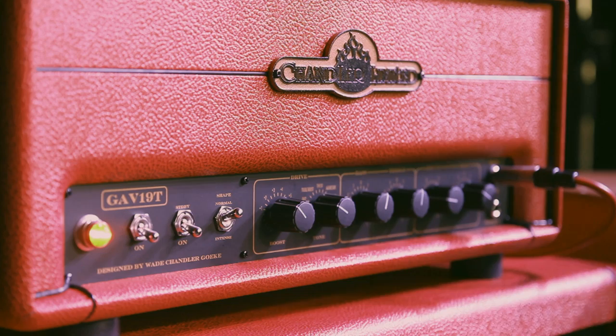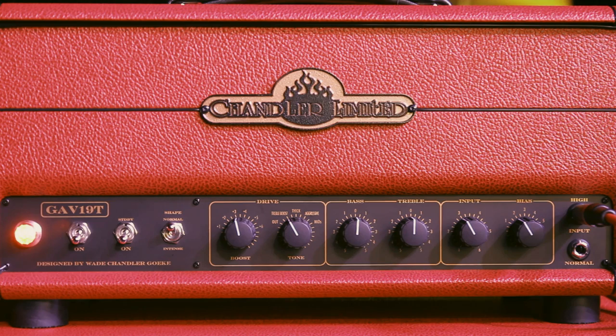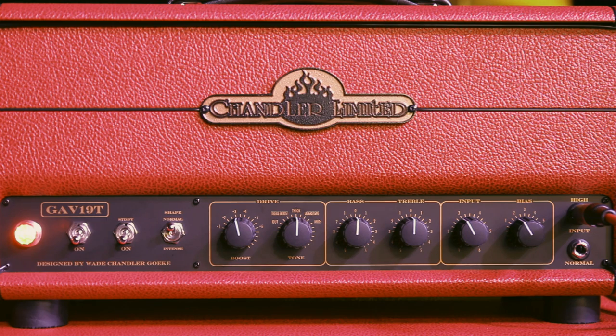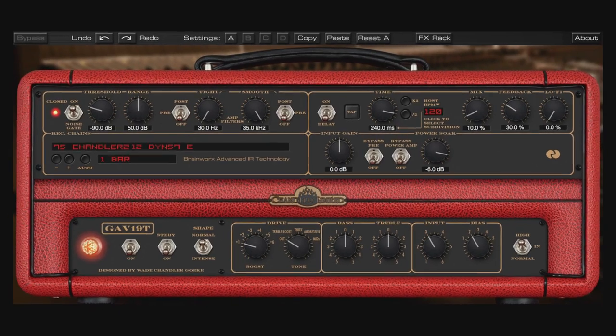The drive control section is an all-tube boost or overdrive circuit, which affects only the power amp section. There are four different settings: treble boost; thick, which is a full-range boost; aggressive, which boosts the high-mids; and mids, which boosts the lower-mid range. I really like the drive controls on this amp in the sense that they're just hitting the power section. My favorite is the treble boost setting, which is kind of like an AC-15, and when you click it all the way to the right, you get more of a 20-watt Marshall type of flavor.